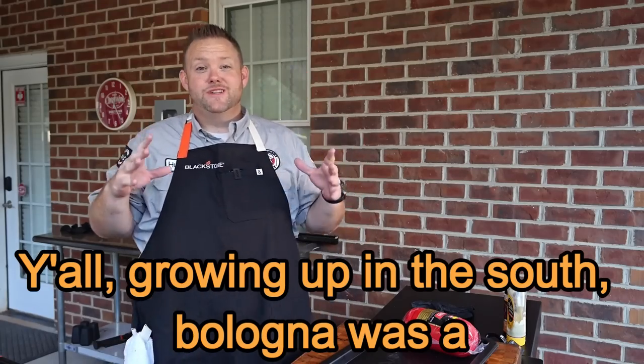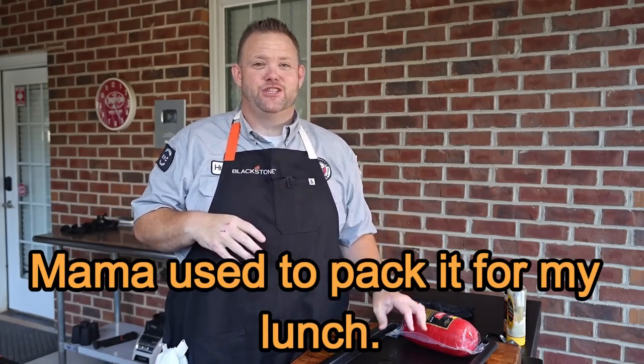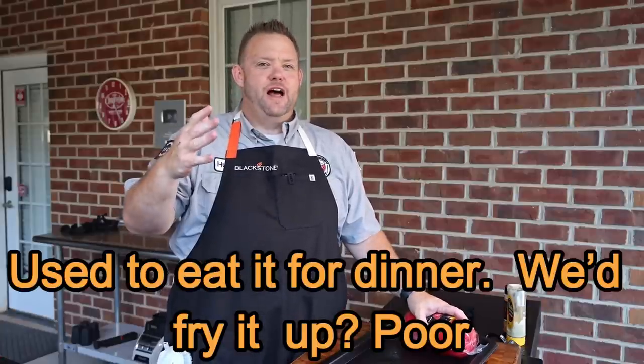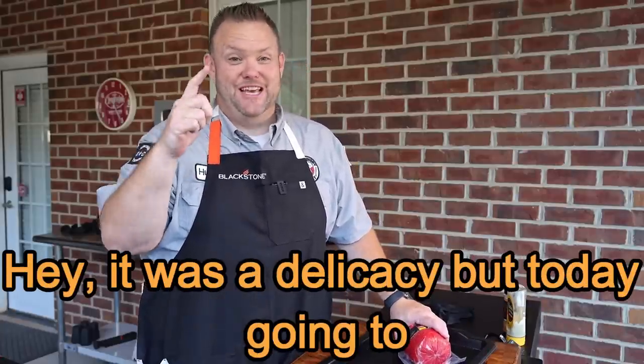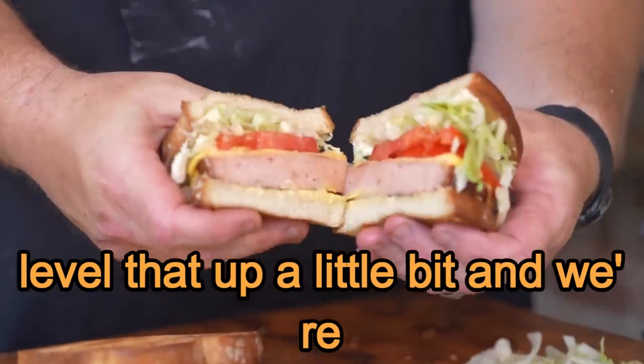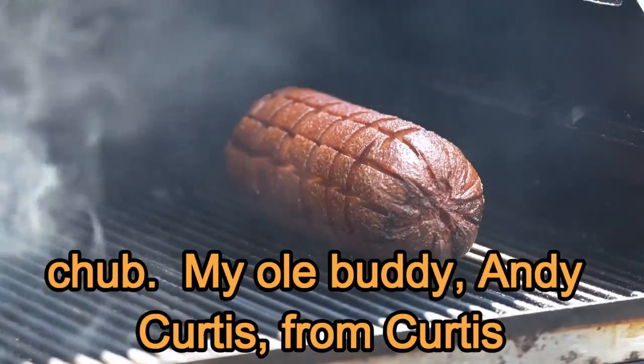Y'all growing up in the South, bologna was a staple for your lunch. Mama used to pack it for my lunch, used to eat it for dinner. We'd fry it up — poor man's round steak is what we used to call it. It was a delicacy. But today we're going to level that up a little bit and we're going to smoke a whole chub of bologna. Whole chub.